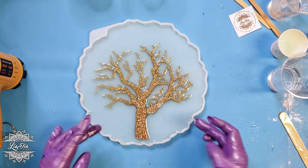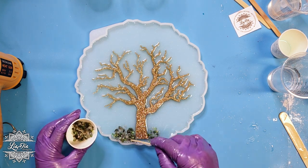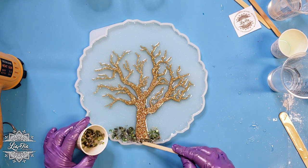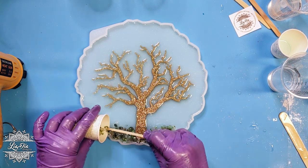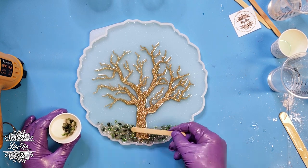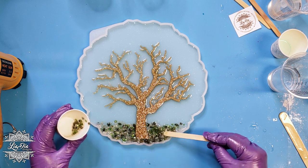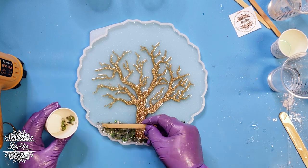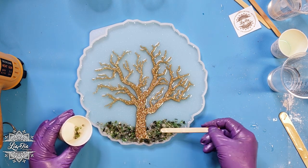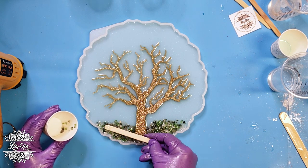We're going to heat the bubbles out with my heat gun and then go ahead and add our tree in the center. Along the bottom I'm going to be adding some crystals and some stones — a mix of green color crystals, green stones, and some white stones — and I'm just going to mix those in and get them covered in the resin to make a little bit of a landscape along the bottom.